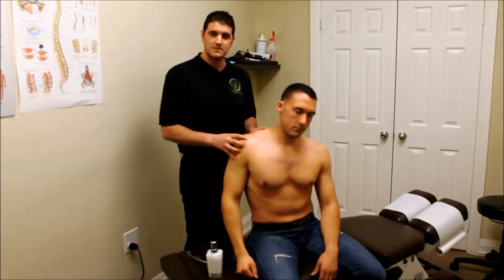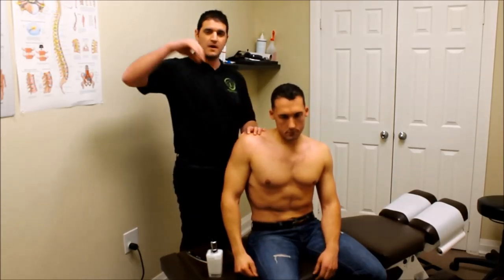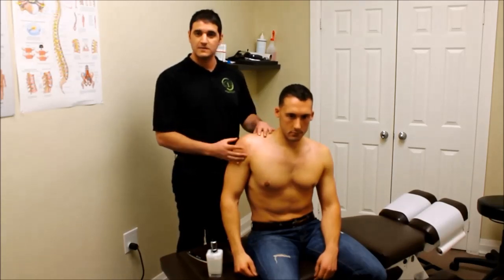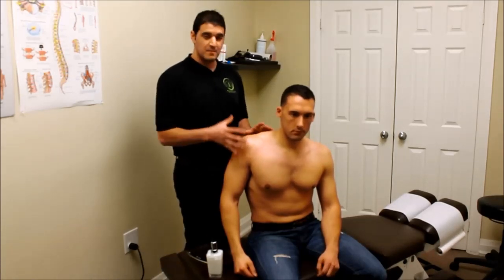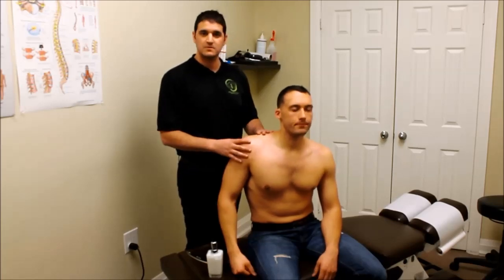We can pick different muscles — obviously every muscle has a different motion. So we move the arm and add the neck into different areas to target the different angles of the muscle. Because this is a demonstration video, that's just an example of what ART could look like, but it'll be a lot more extensive in that one muscle as well as some other muscle groups.